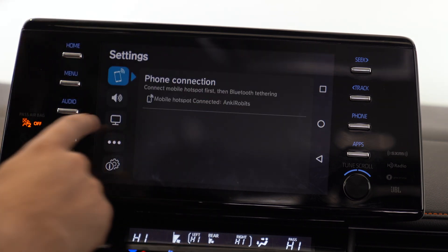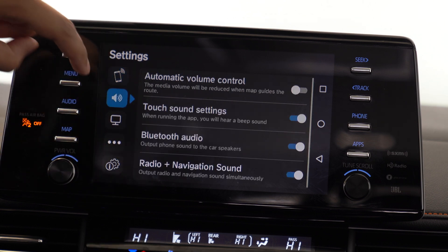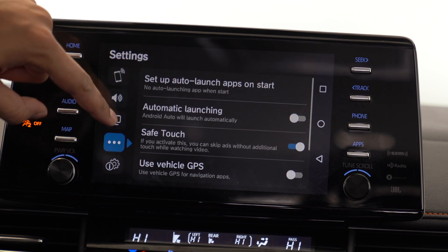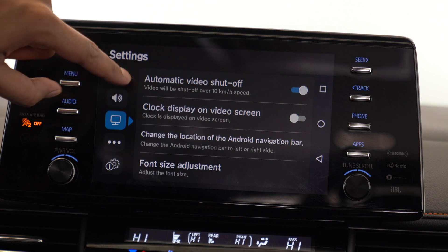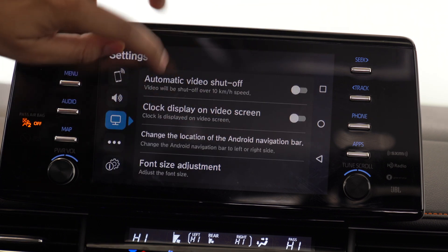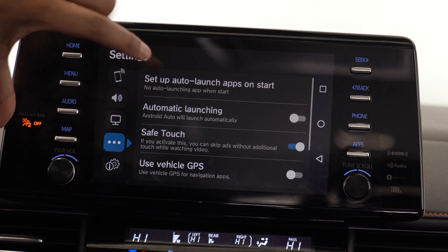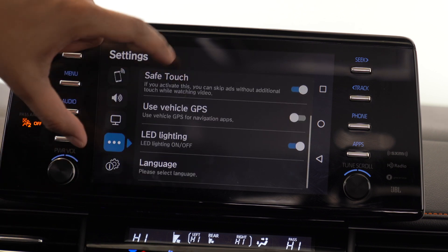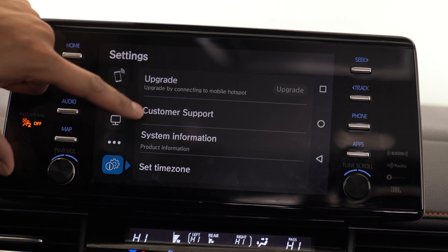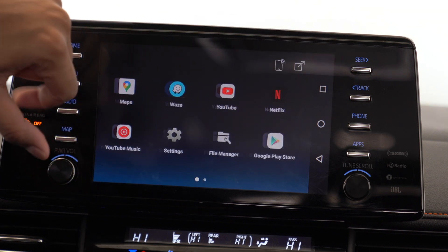On the top right you have your settings. You have phone connection — we're currently connected to our iPhone as a mobile hotspot. You have audio settings, automatic voice control, touch settings, radio plus navigation, and automatic video shutoff, which shuts off the video if you go over a certain speed as a safety net — I'm going to turn that off. You can display the clock on the video screen, change the location of the Android navigation bar, and use the vehicle GPS for navigation apps. You can also upgrade, access customer support, and set your time zone.